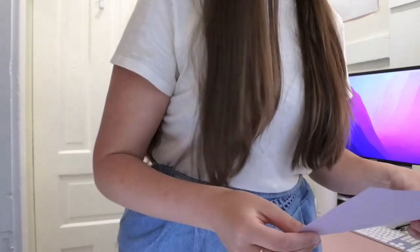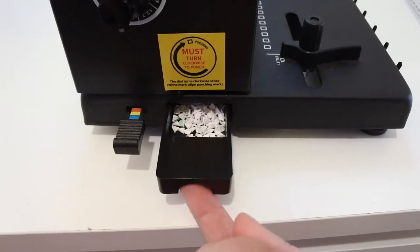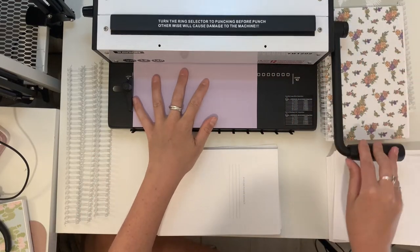So we're going to get started actually binding, and the first step is to do the punch. I always like to test out with just a scrap piece of paper, because if you have it on the wrong setting — if you have it on cinch instead of punch — it can mess up your paper. Also if your little tray is too full, that'll mess up your punch. So it's always good not to risk it, especially if you have something printed — just do it with a scrap piece of paper and make sure everything's lining up.